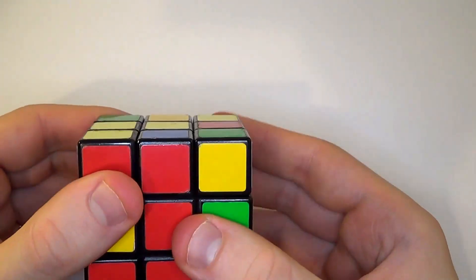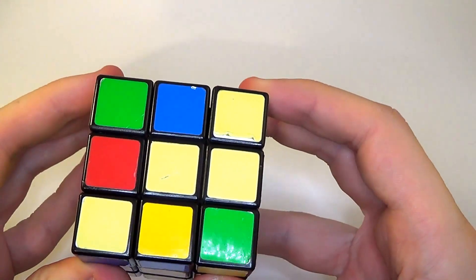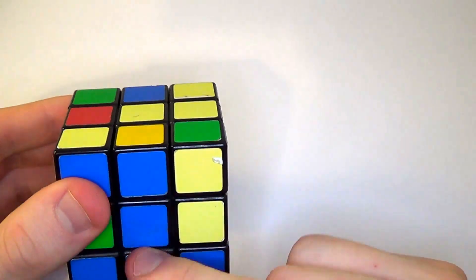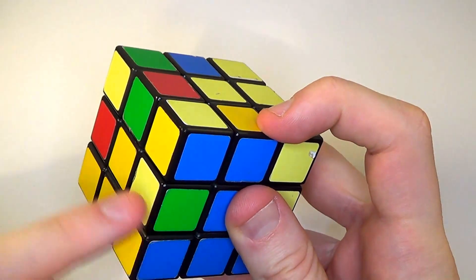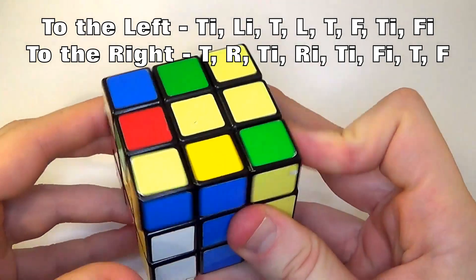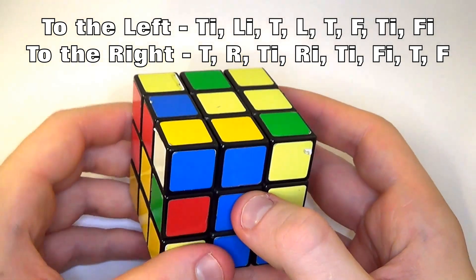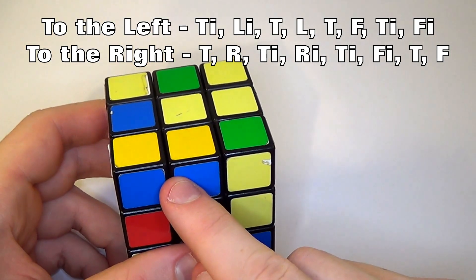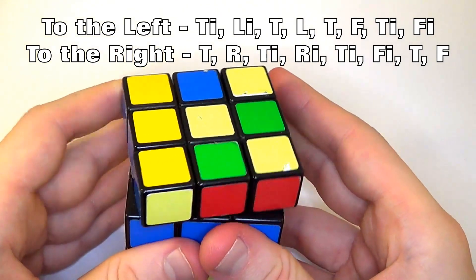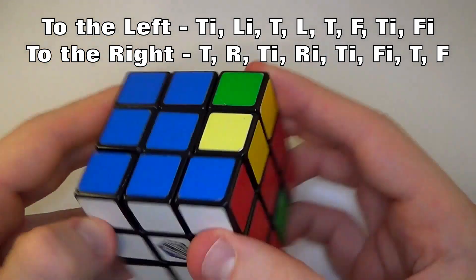Now we're going to flip it upside down. We've got to solve these pieces now to get the second ring. We're going to pick edge pieces like this, spin it round so it's in line with this colour here, and we need to get it into the slot. Here's the formula: top inverted, left inverted, top, left. What this does is line them up. We then do top, front, top inverted, front inverted — and you can see this has put it in the right spot without messing up the bottom or changing anything else.